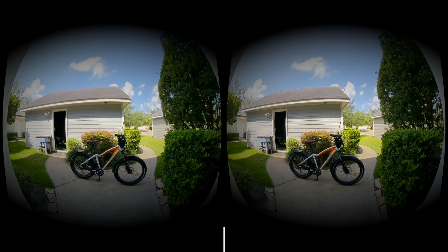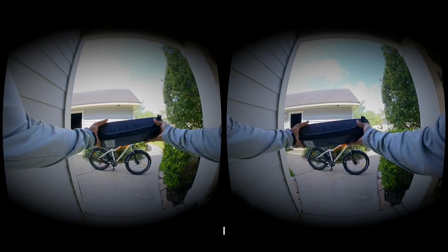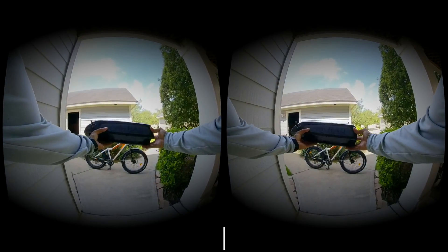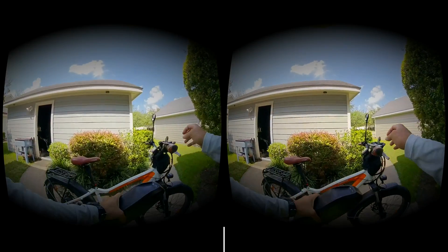And I forgot the batteries. All right, I'm back everybody. Here's the batteries here — Rad Rover. And let's go ahead and put it on.